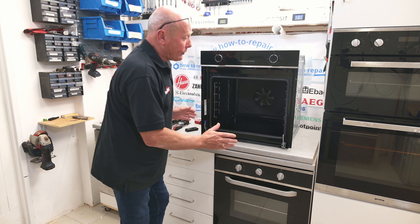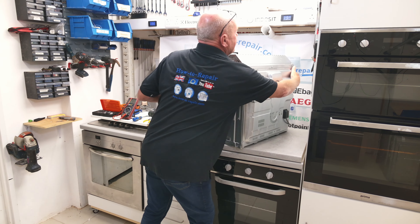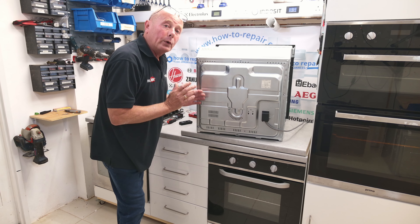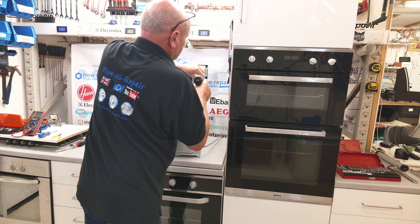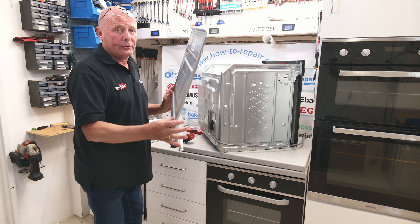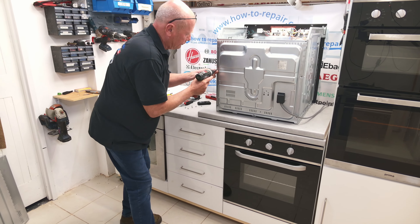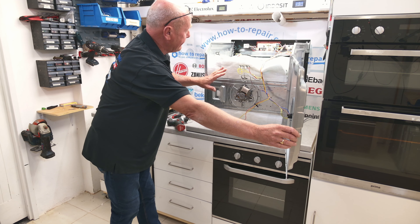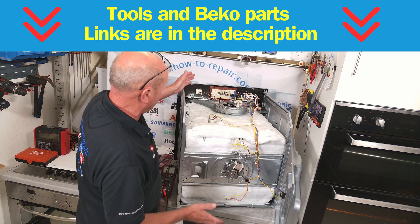Now you've got the cooker out of situ and you've removed the door, which makes it much easier for working on the appliance. We need to remove the top panel, which is two screws on either side, and then at the rear of the appliance three screws on the top and multiple down the side — it will vary from model to model. The top panel will come away; be careful of the edges as they are sharp. On some Beko cookers the panel will hinge away, giving you access to the appliance.